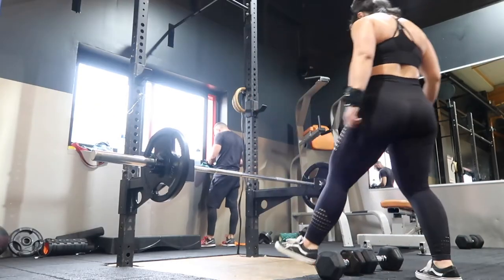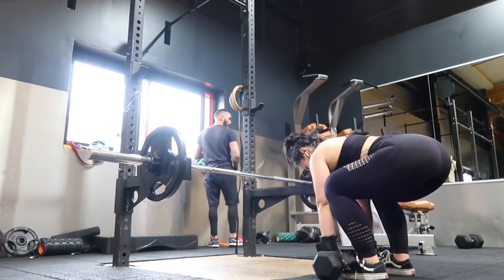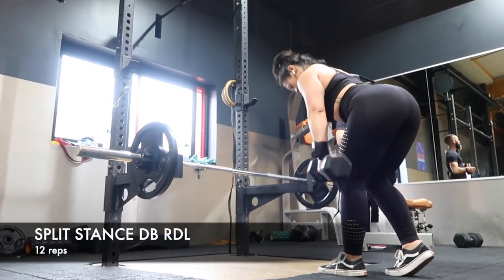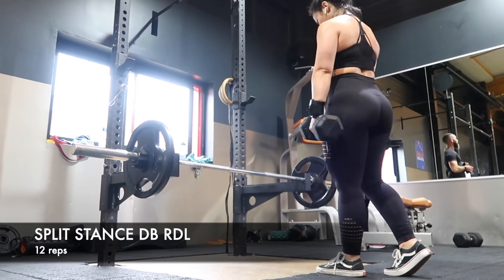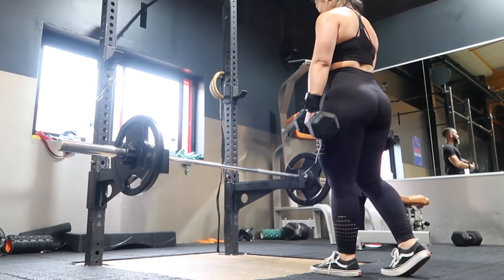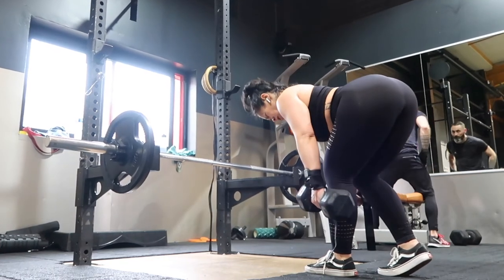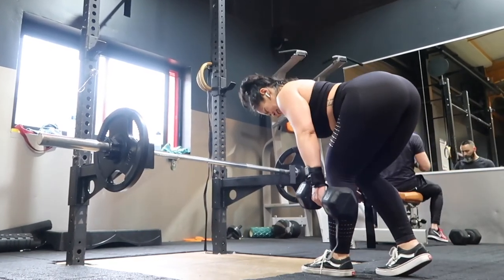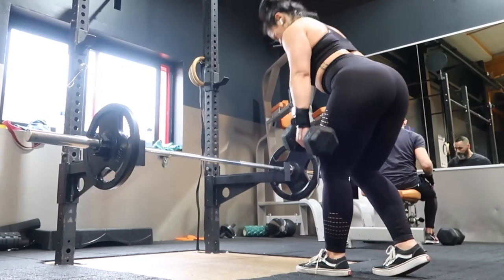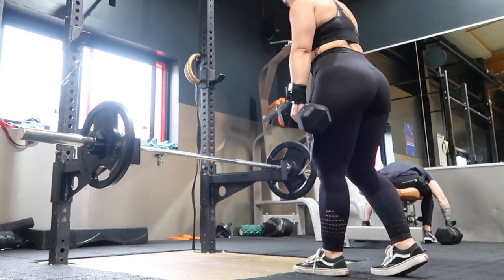After a couple of deep breaths, on to the dumbbell split stance RDLs. Same principle as the barbell RDLs: draw your shoulders back, activate your abs, keep your spine nice and straight, and hinge your hips back as you slowly lower the dumbbells towards your feet. About 80% of the weight will be loaded on your front foot — your working leg — and 20% on the back foot. This is a great unilateral exercise that works one side at a time and helps with muscle imbalances.